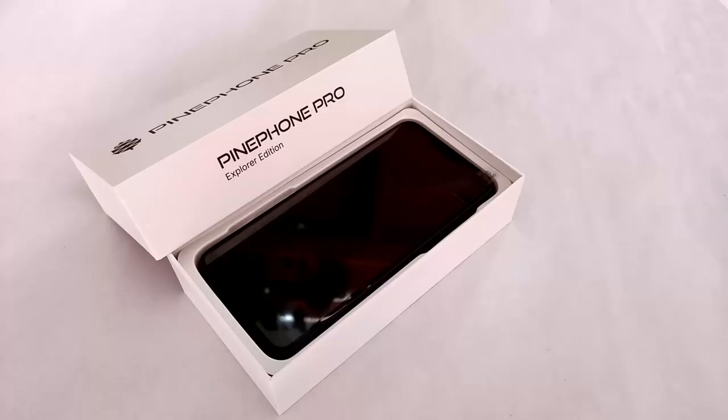As a last thing, they will do a developer edition — right now they're already taking booking orders, and that one will ship in December. They will also do an explorer edition for users and developers who want to try it out as soon as possible; that opens in November and ships in early 2022.